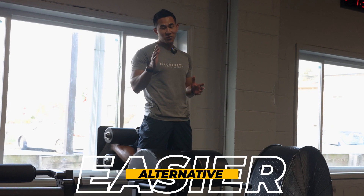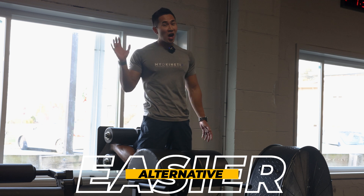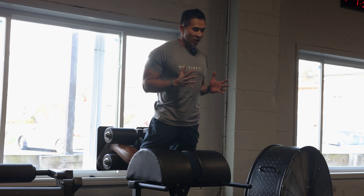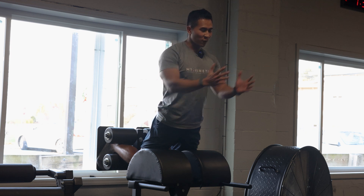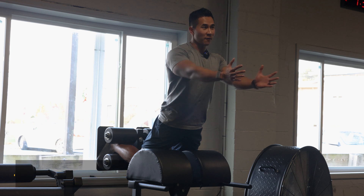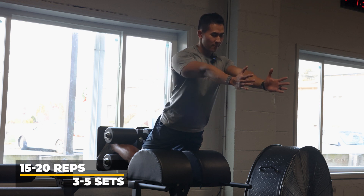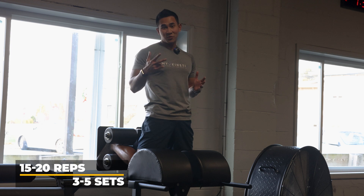Here's an easier version to get started — it teaches you how to load your hamstring. If this is your first time on the machine, don't do the full Nordic. Just lean forward a bit so you feel the hamstring engage, then reach forward and lock your hamstring and hips as much as you can. For this one, go high volume — 15 to 20 reaches, 3 to 5 sets. That will really help you develop those hamstrings.